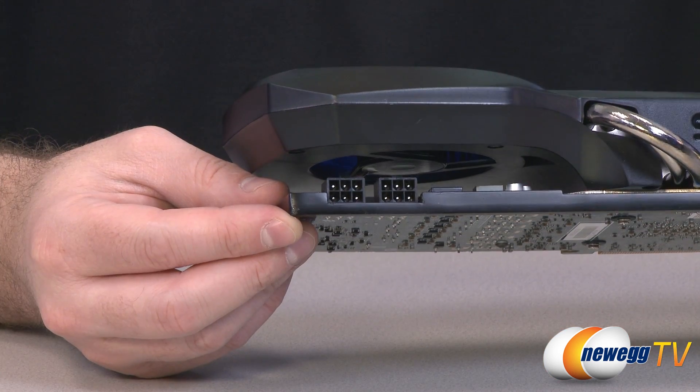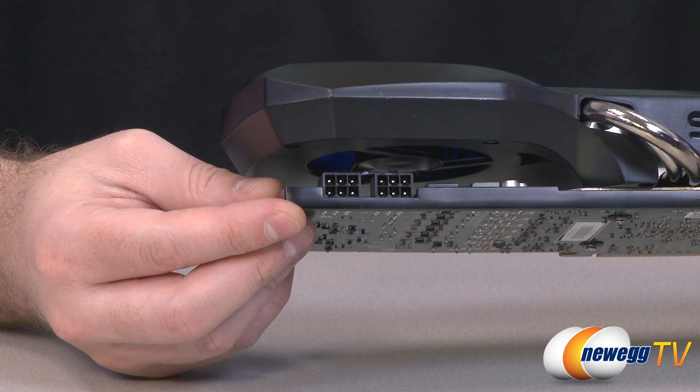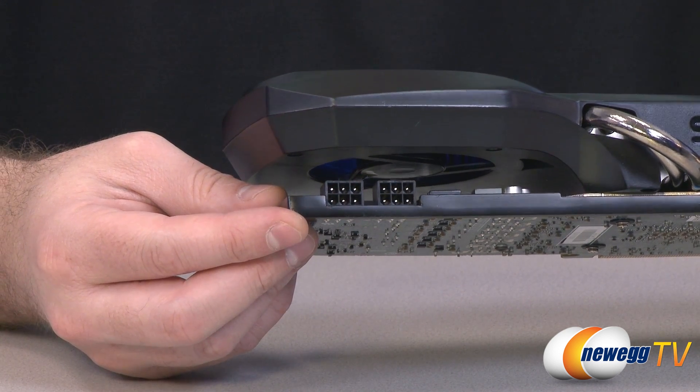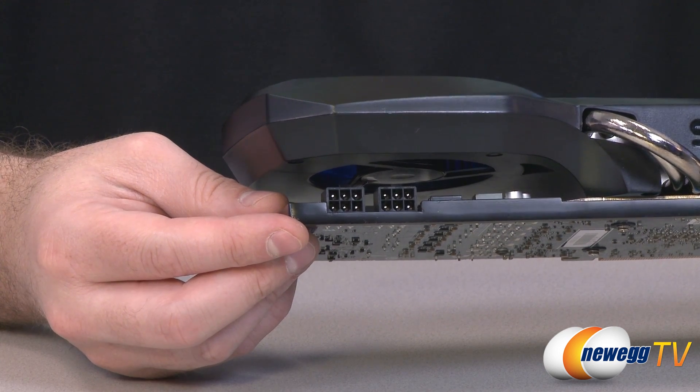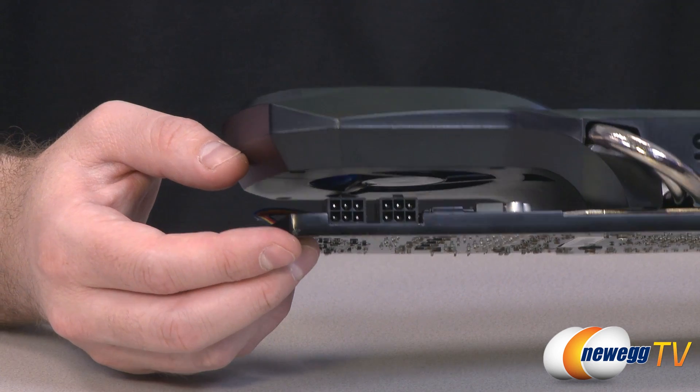Here's a look at the required power connectors for this video card. You need two six-pin PCI Express power connectors, and HIS is recommending a 500-watt minimum power supply for a single one of these cards in a complete computer system.